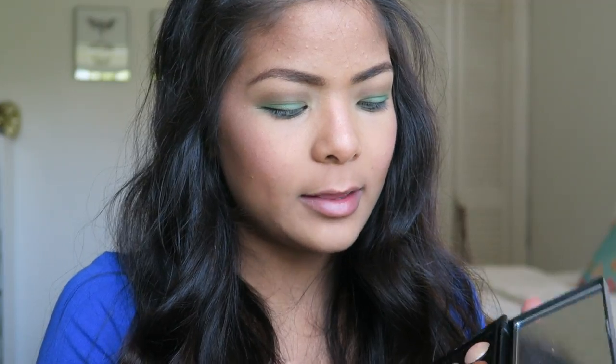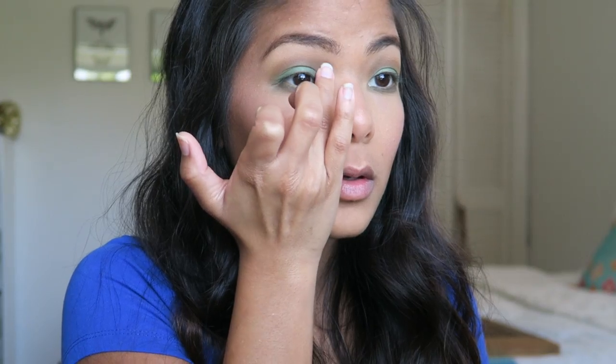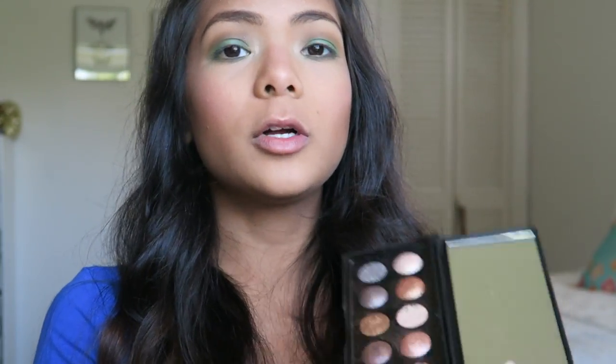The next step is the inner corner. I'm going to take the Alps baked eyeshadow palette — mine got a little bit messed up — and take this middle color right here. It's almost like a champagne kind of color and I'll apply it on the inner corner and just drag it up. Then I'm going to take this purple color and just add a little fun to the look, putting that right in the tear duct.